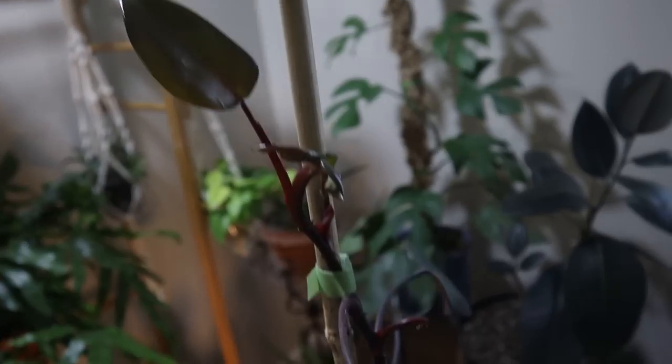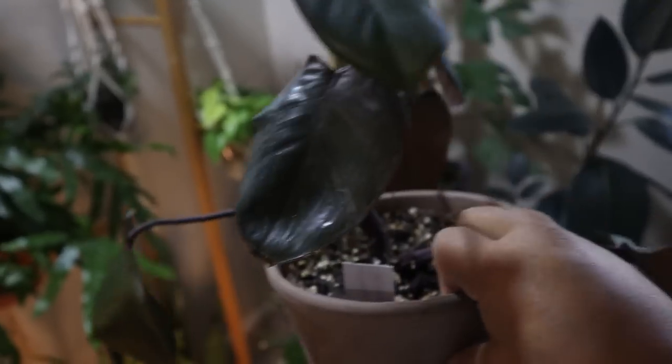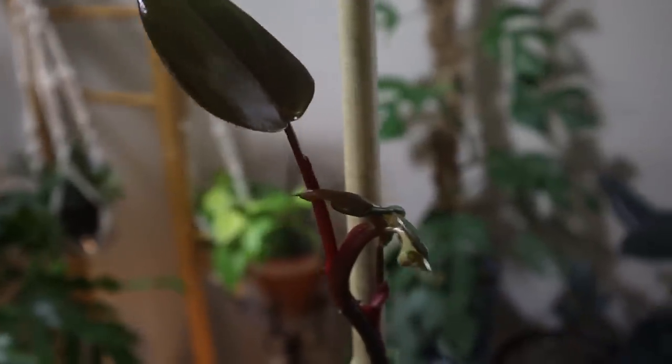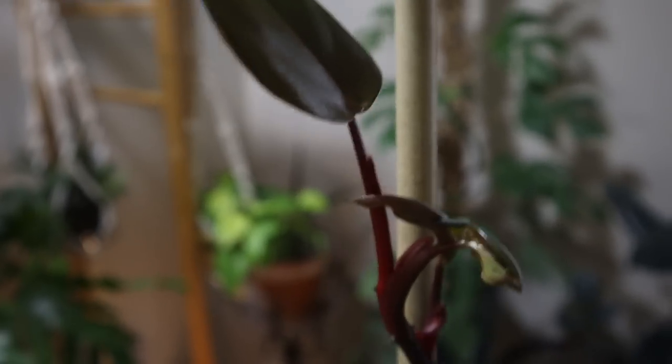This is my philodendron royal queen — doing well. New growth up here. It gave off three leaves at once — two haven't unfurled yet and one has. So it's doing well.